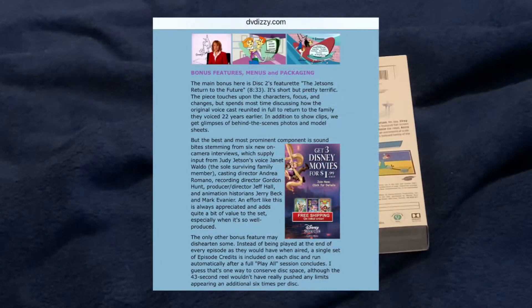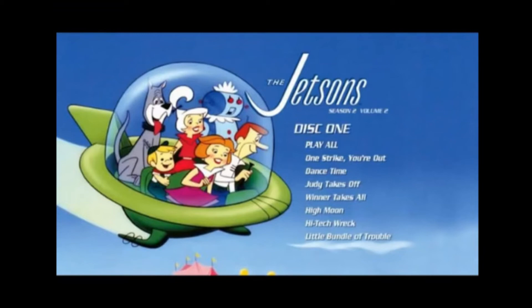The first half of Season 2 was accompanied on its standalone DVD set from 2009 by a single featurette about how the show's voice cast reunited in full for the revival, but the other two individual season DVD sets of the Jetsons were also barebones, as is the standard for Warner Archive releases.